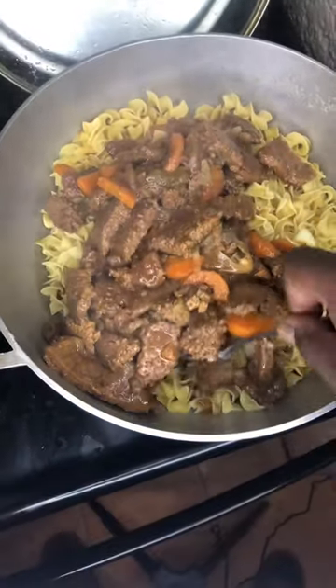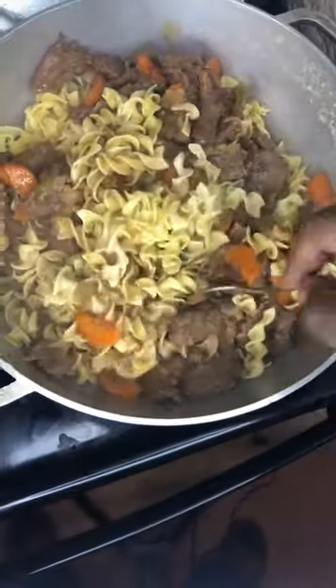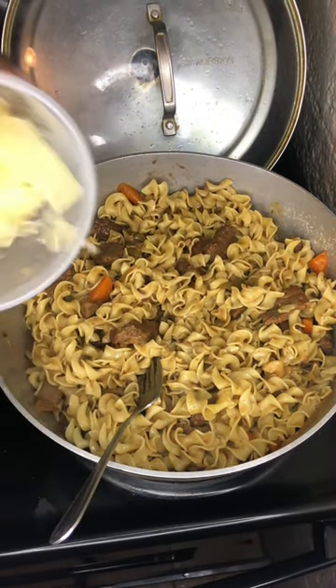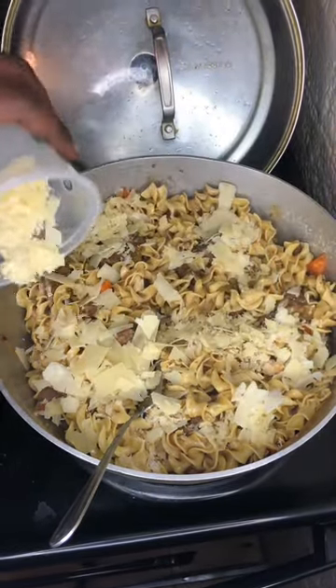Y'all tighten up, get this recipe and try it out — y'all gonna love it. I'm gonna call this steak noodle — steak noodle. Y'all gotta get my number because they're gonna need this on their menu. Yes sir — parmesan.